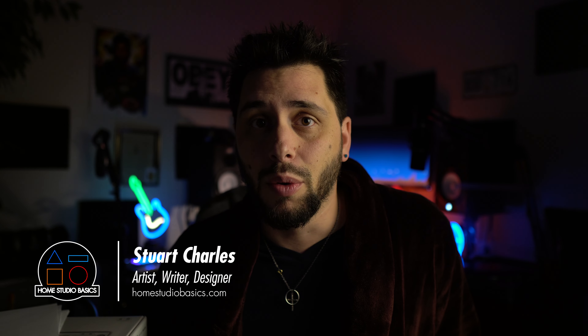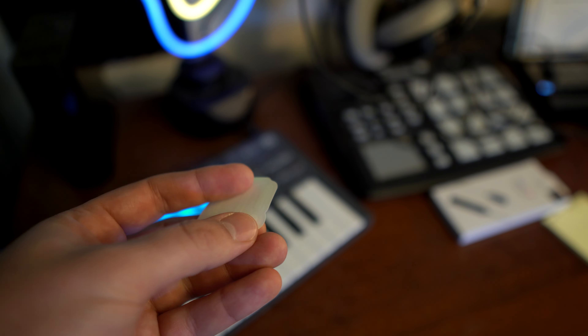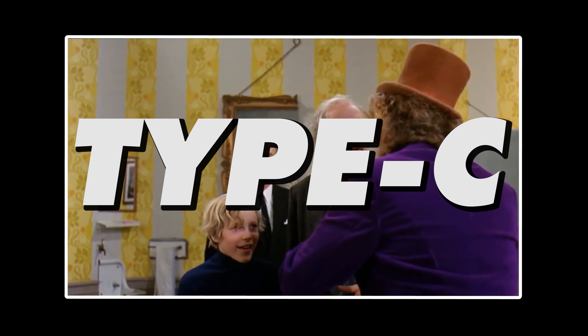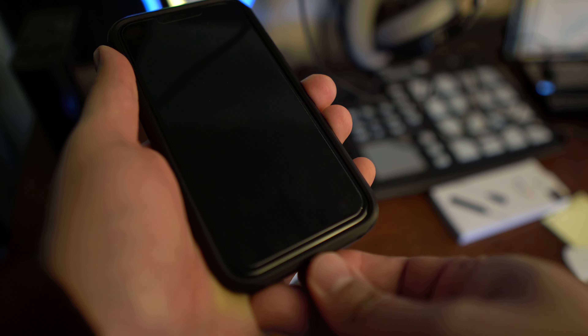So, the Go-Link is a tiny, tiny portable DAC plus amplifier dongle thingamabob with a USB-C type connection. It comes with a super convenient Type-C to Lightning adapter for your iPhone, and basically that's it.